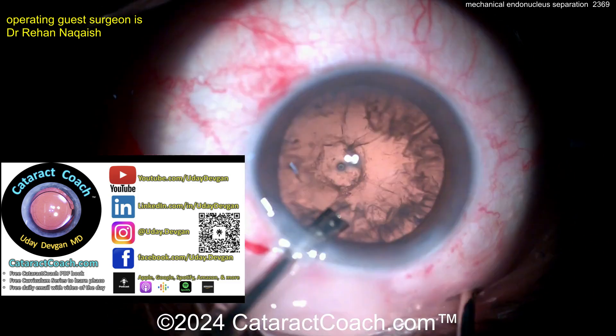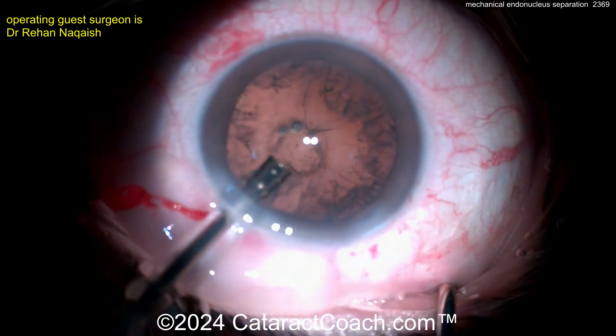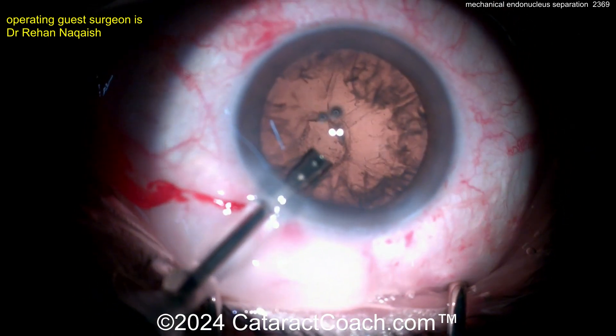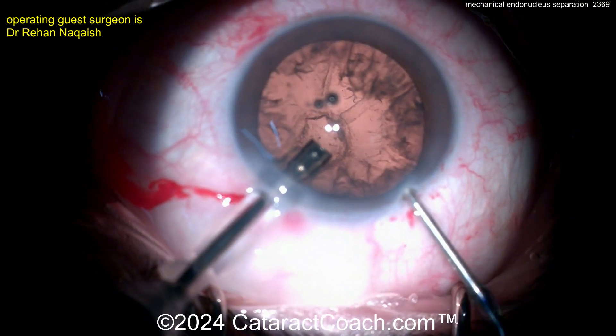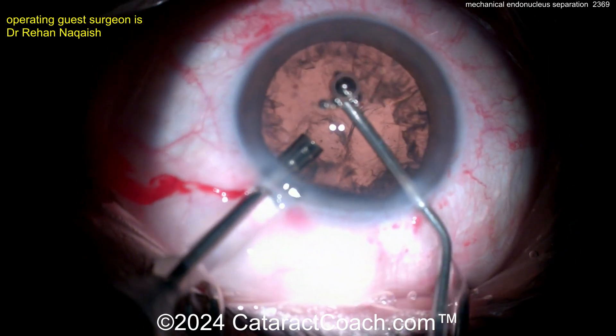Let me tell you about the podcast — Cataract Coach podcast, top podcast in all of ophthalmology. It'll teach you to be a better surgeon. Now, looking back — at the beginning of the case I didn't think it was a posterior polar, but look at that kind of defect. I think the capsule's fully intact; I think that defect is simply in the cortex.